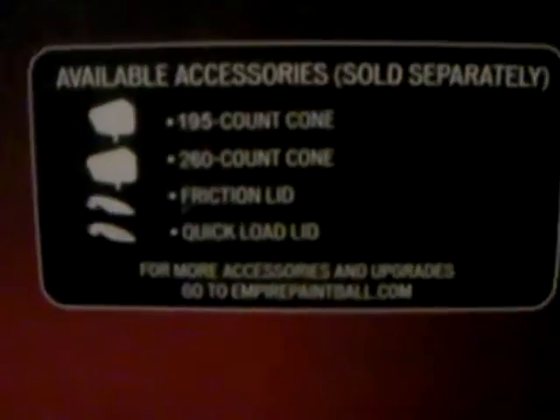Okay, so here we go. Showing the box — it's a nice box and has a bunch of features on it. On the bottom, which is kind of cool, it shows all the accessories you can get for it. You can get two nose cones, a smaller one and a bigger one, then a friction lid and a speed feed. You can also get the Virtue Crown for it. I got the Empire Prophecy pretty much a couple days after it came out.